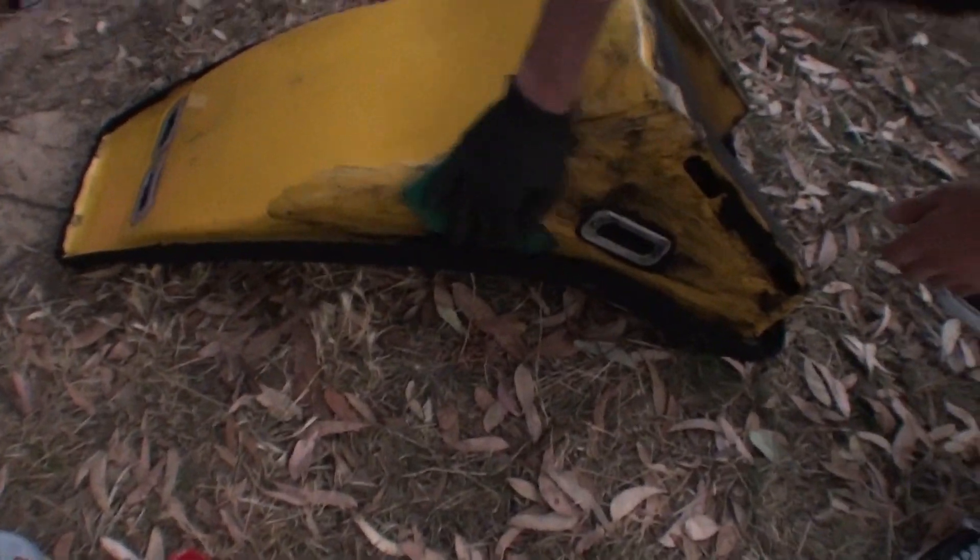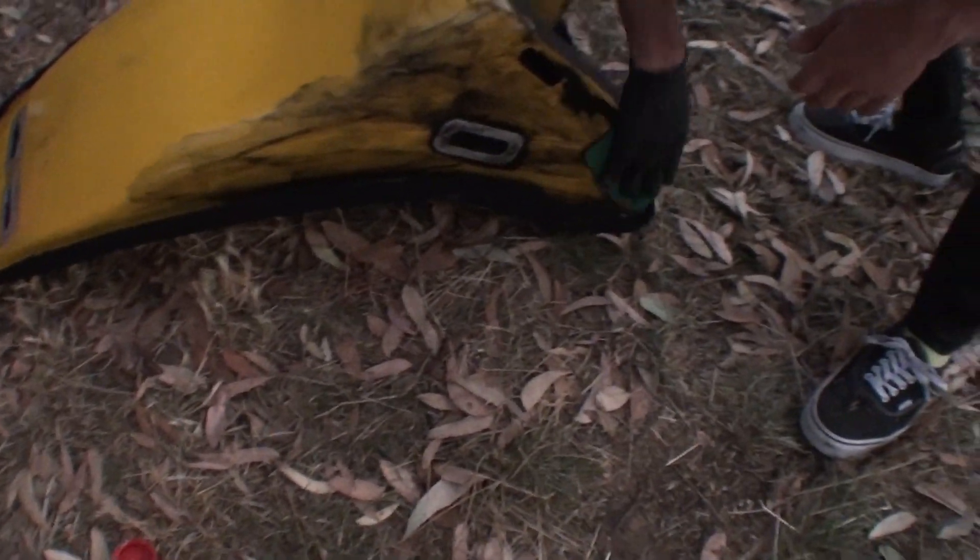Yeah, it's coming off nice. It's starting to get a bit dark now but the seat's coming up alright. You can see it getting the light after, but most of the black paint's coming off which is nice.